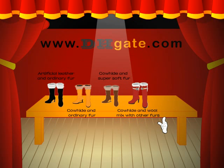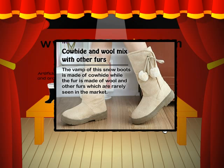Great and wool mix with other fur. The vat of these snow boots is made of core head, while the fur is made of wool and other fur, which are very thin in the market.